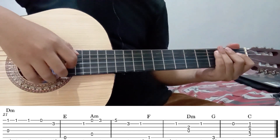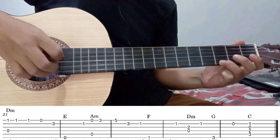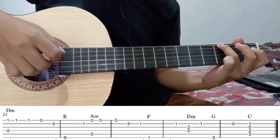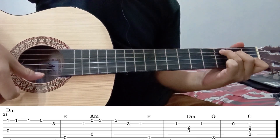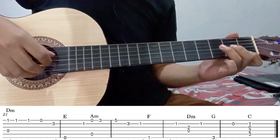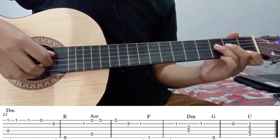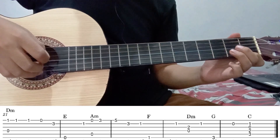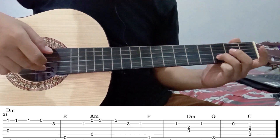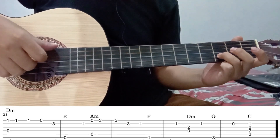Oke untuk part terakhir, bunyi petikannya seperti ini. Kita mulai dari senar 1 fret 1 — ini sama. Kemudian petik 2 kali. Seperti ini. Kemudian dilepas. Kemudian senar 2 fret 3. Langsung diikuti senar 6 tanpa fret.